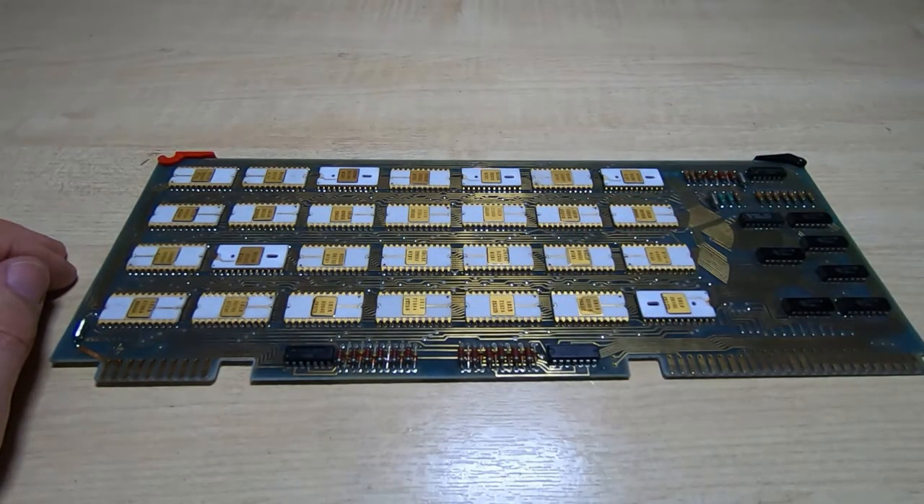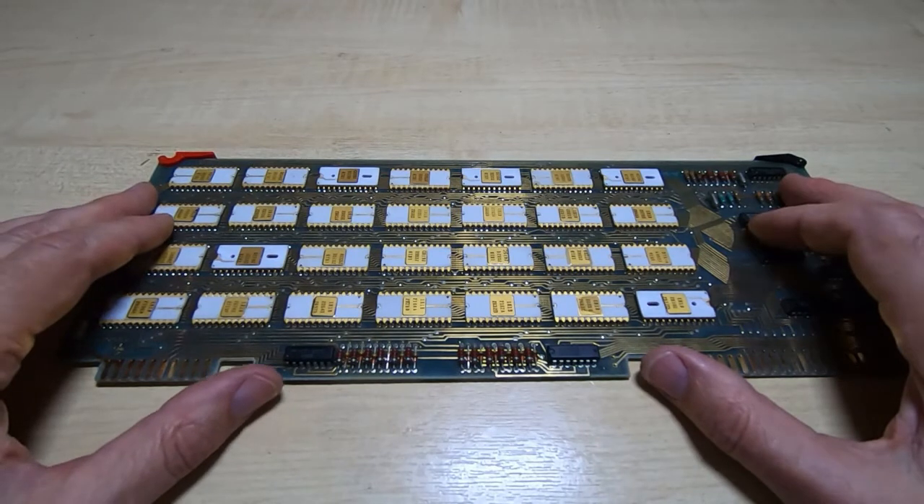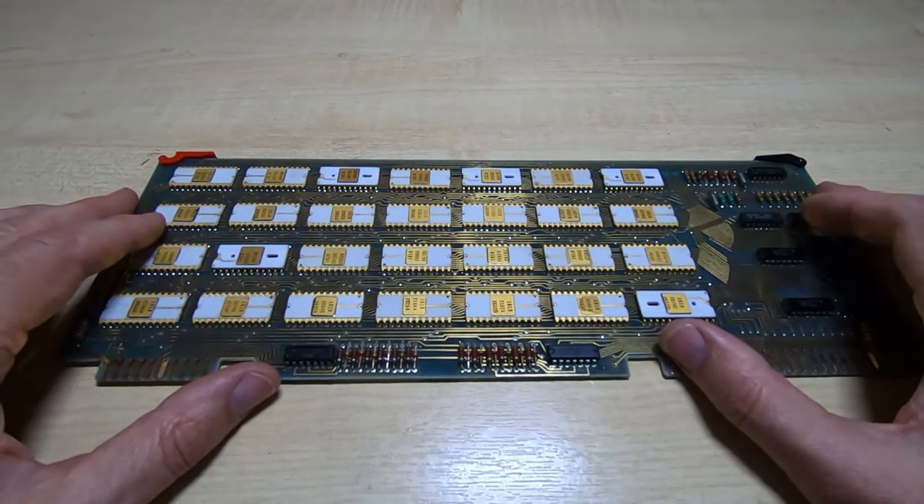It also means that I can design a board that allows me to have more than one version of the firmware and be able to select them through just a simple switch system.